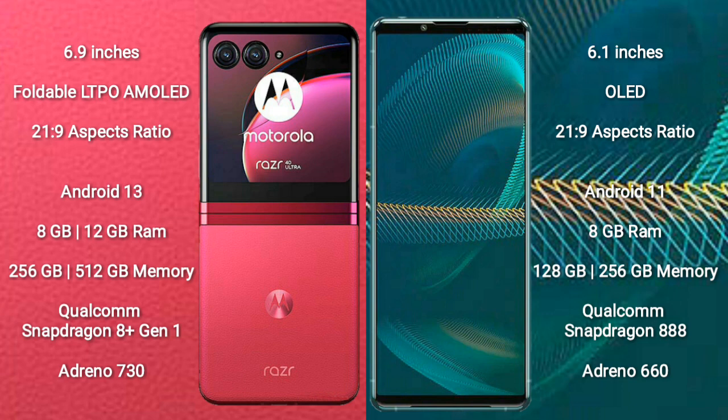The Motorola RAZR 40 Ultra comes with 8GB or 12GB RAM and 256GB or 512GB internal storage, powered by the Qualcomm Snapdragon 8 Gen 1 processor with Adreno 730 GPU. The Sony Xperia 5 Mark III comes with 8GB RAM and 128GB or 256GB internal storage, powered by the Qualcomm Snapdragon 888 processor with Adreno 660 GPU.